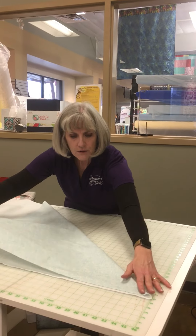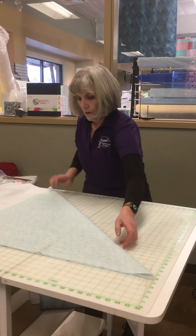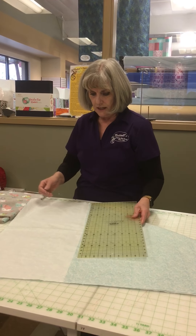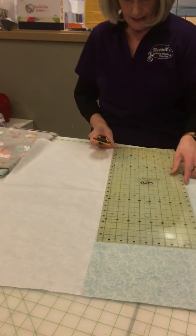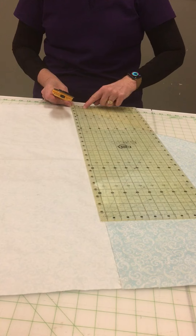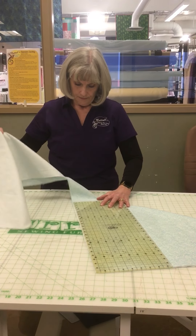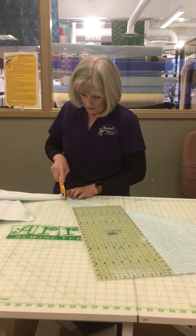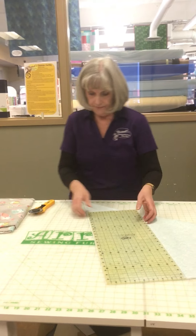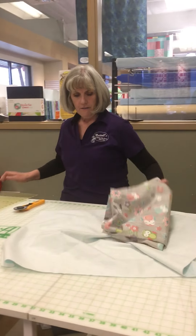You're going to take this and fold it on the diagonal, just like that. If it's folded on the diagonal, then I know that this is 30 inches. So I'm going to take my ruler and just cut off this excess right here. If you want to make sure that you're on 45-degree angles, you can find that on your ruler right here. So I'll trim this down, and then you can do whatever you want with that scrap. Now I know I have a 30-inch square and I have my 40-inch square.